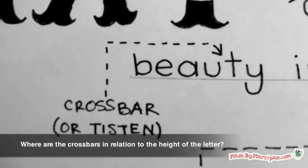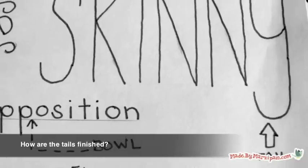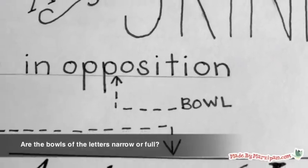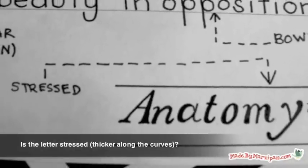Look at the crossbars — where are they placed in relation to the height of the letter? How are the tails finished? Are the bowls of the letters narrow or full? Is the letter stressed, or does it become thicker along the curves?